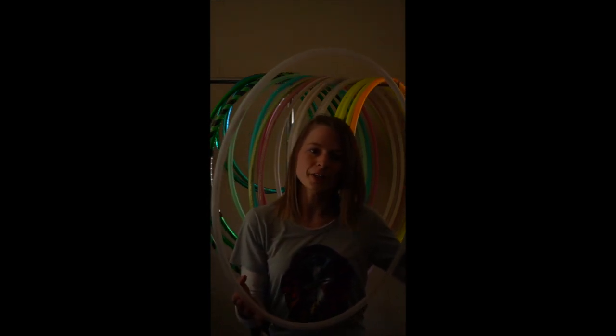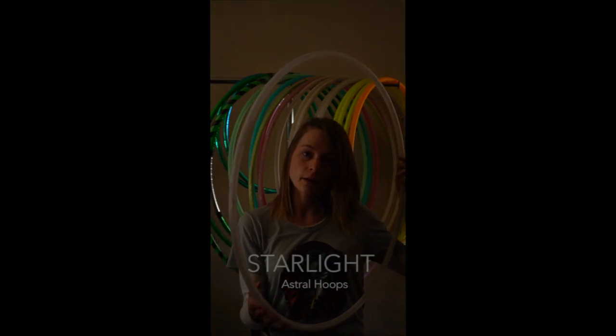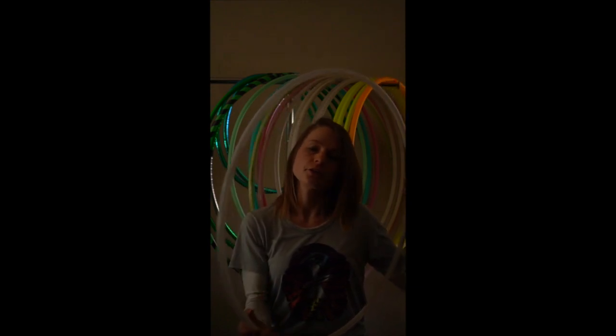Hey, this is Astro Hoops sponsored artist Mia Bear and I just wanted to show off my new Starlight hoop today. Astro Hoops just released the Starlight a couple of weeks ago. It is their most budget friendly hoop while still kind of packing a punch when it comes to all the patterns and customization.